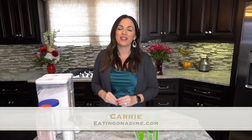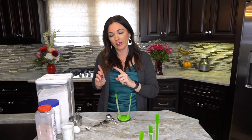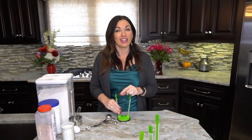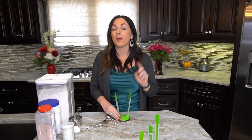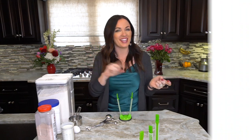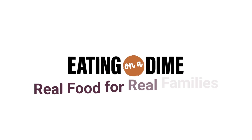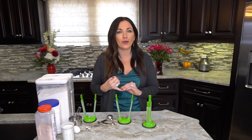Hi, my name is Carrie with eatingondime.com, and today we're making homemade cornbread. We're going to do things a little differently — I'm going to show you how to make homemade cornbread mix so you can get the taste of homemade cornbread without all the work. Stay tuned!